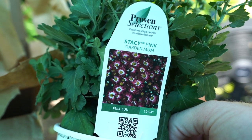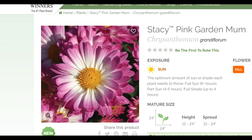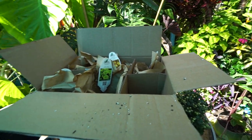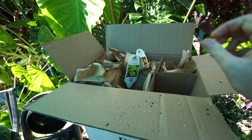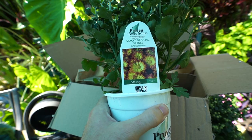I ordered two of these — these are the Stacy Pink garden mums. Really cute single-layered pink flowers with white centers and that bright yellow center. It's something you typically see on a floral mum but used to see pretty commonly on garden mums. I was really happy to see that Proven Winners had a few different garden mums with that fun flower form.